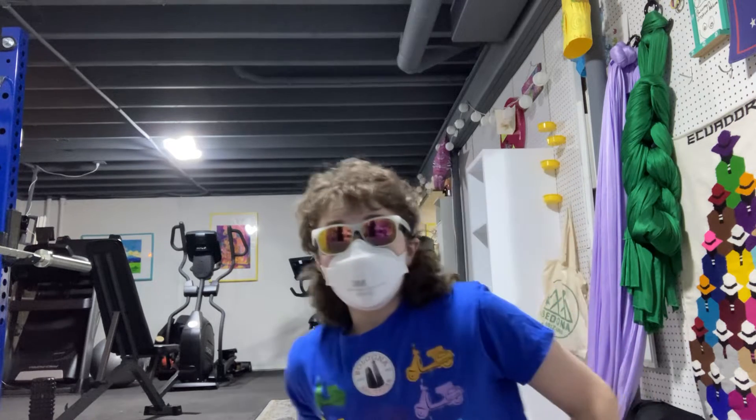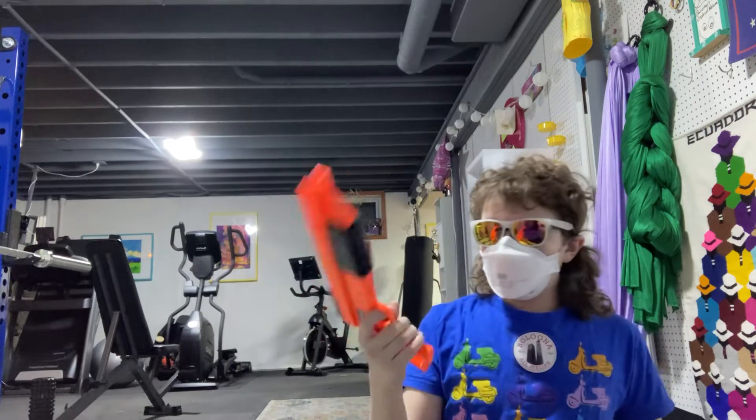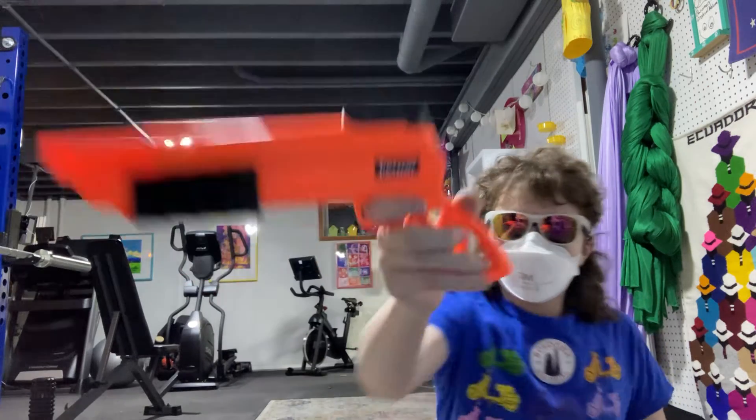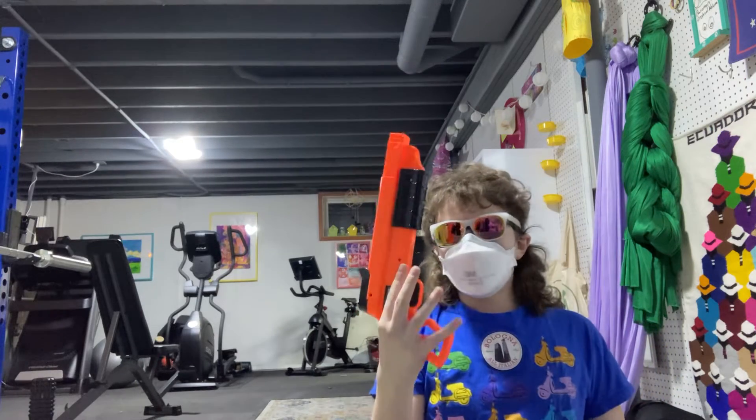This is a blaster that I found at Goodwill, and seeing as I had no idea what this was, I've decided I'm starting a series — the first actual series, I think — called Obscure Blasters. Do you know what this is? Because I sure didn't. So I looked it up: Petron Blaster. This is the Petron Stealth Pistol.